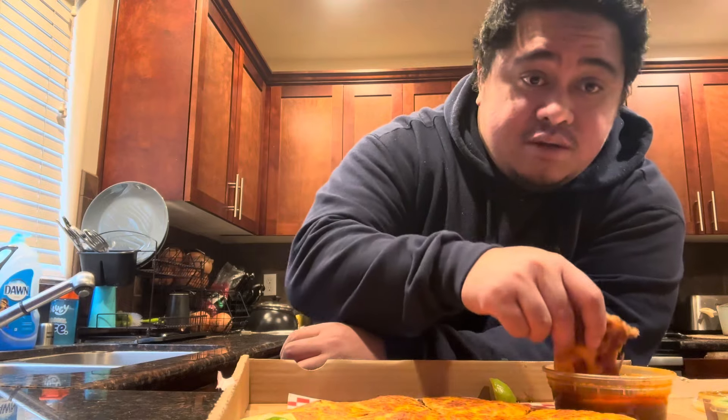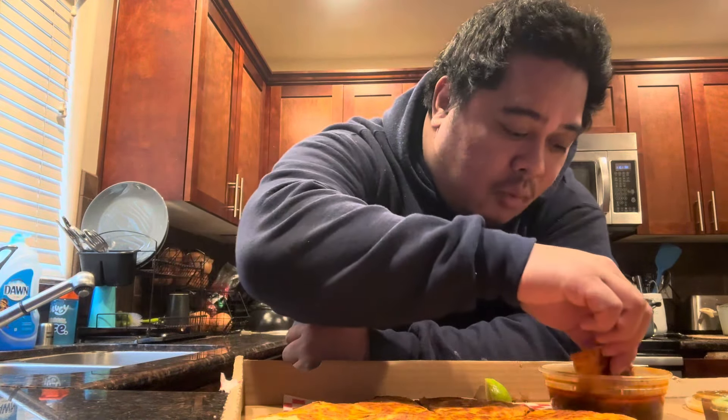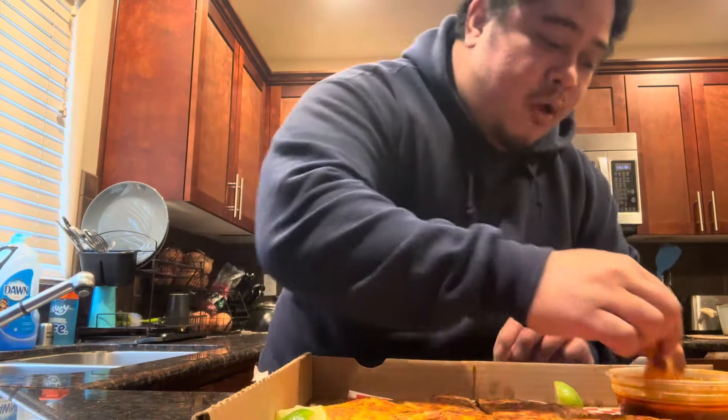Man, this pizza dealer is hella bomb. Drop a like and a sub. Boy, boy. Man, this is something cute. That's actually warm.